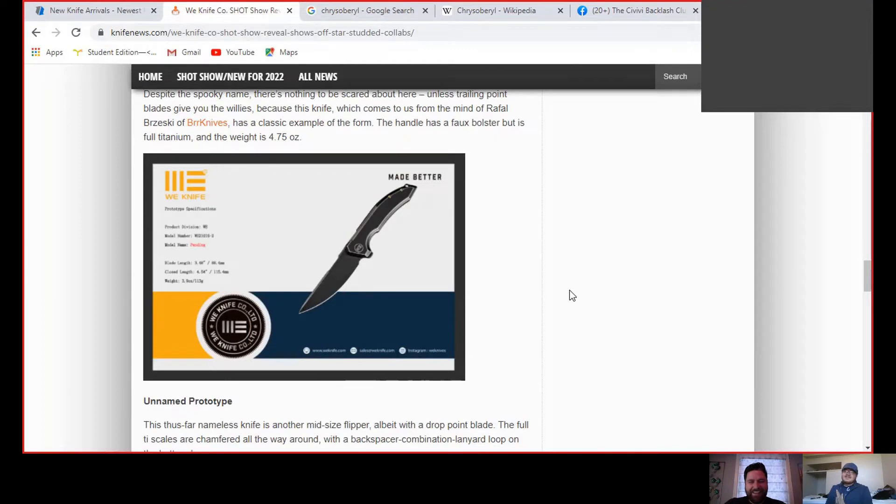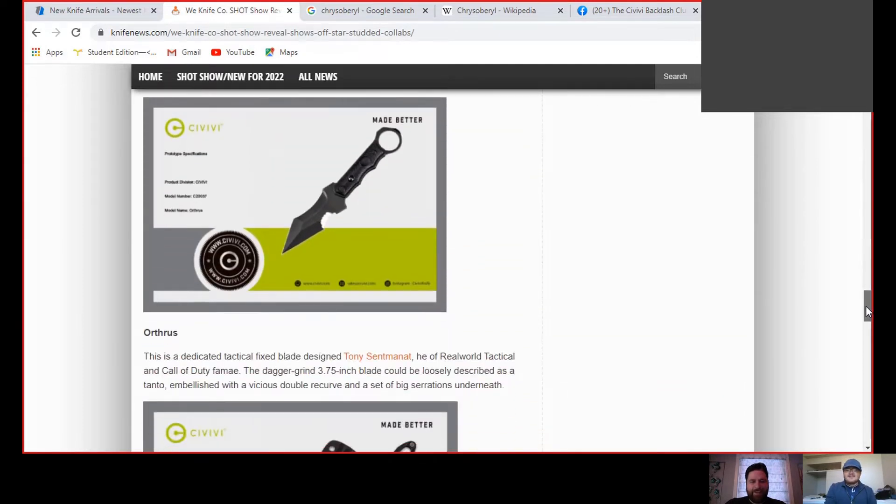Hey everybody, welcome back! Today we have a very special guest, Sharpen Blade, all the way from Canada. This is pretty cool - the first YouTube collaboration either of us has ever done. It's a crossover event! Today we're going to be looking at some SOVIVI knives unveiled at Shot Show and elsewhere, because they're always unveiling new models. We've already looked at their new releases over on Sharpen Blade's channel, so I'll leave a link below.